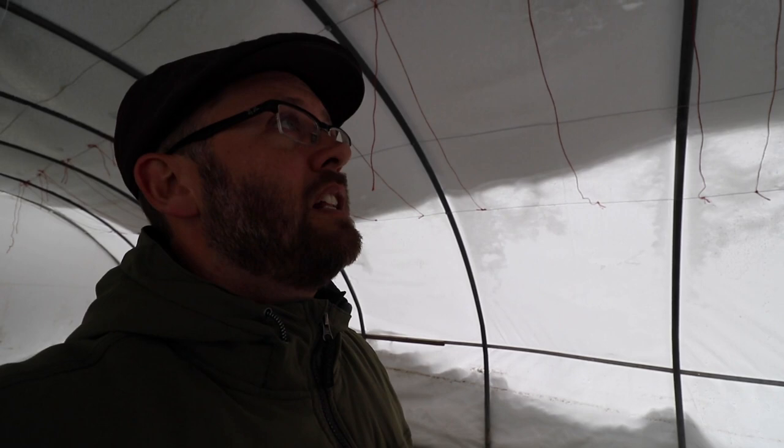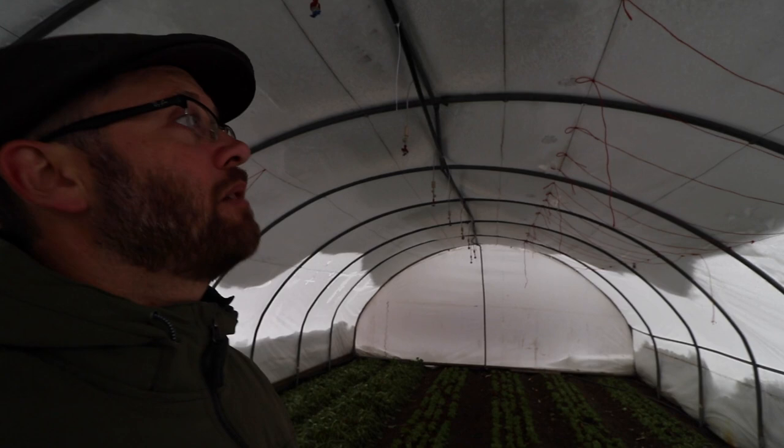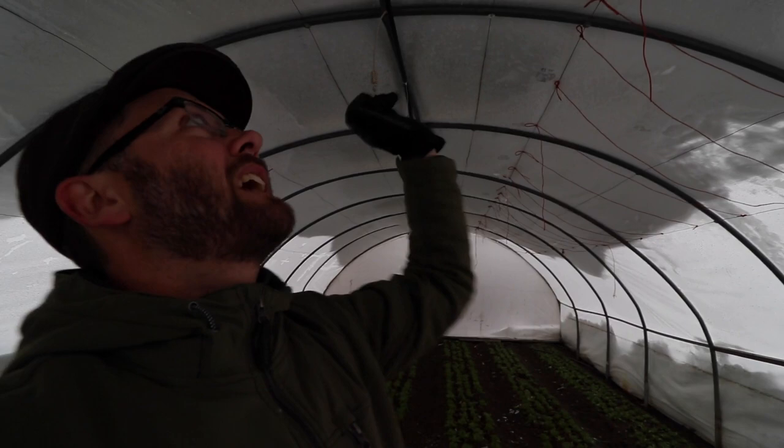We haven't been maintaining these tunnels because they're not in production, so we haven't been scraping the snow off. As it sits right now, I don't think I would worry about it. There's not two feet of snow up there because it's been shedding. But if we were to get another big dump of snow, I'd probably come out here and get some of it off. An easy way to do this is just come in here with a broom and just whack it and it'll all shed down the side. So it might be something we have to do.